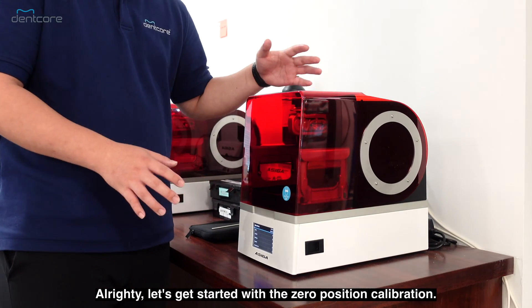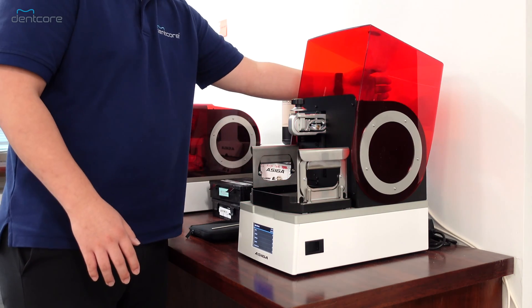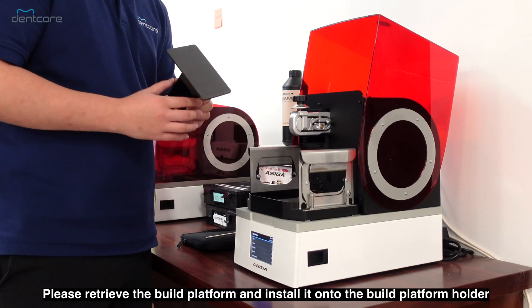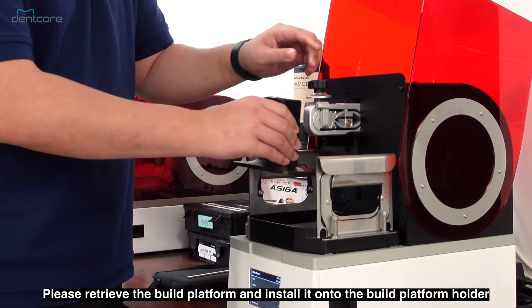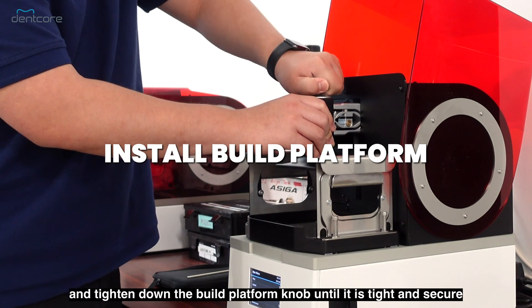Let's get started with the zero position calibration. Please retrieve the build platform and install it onto the build platform holder, then tighten down the build platform knob until it is tight and secure.